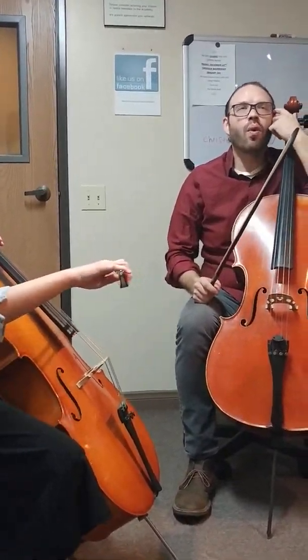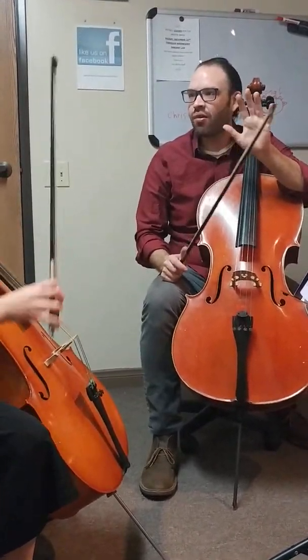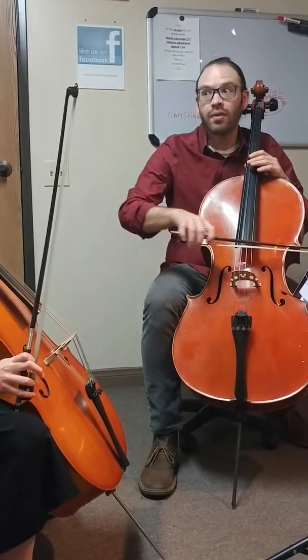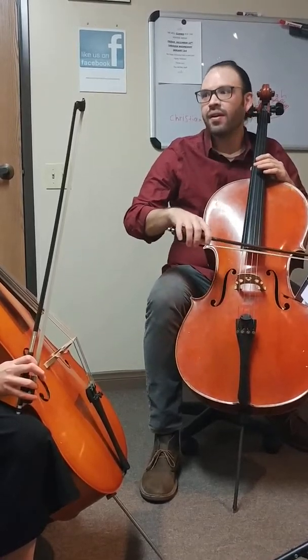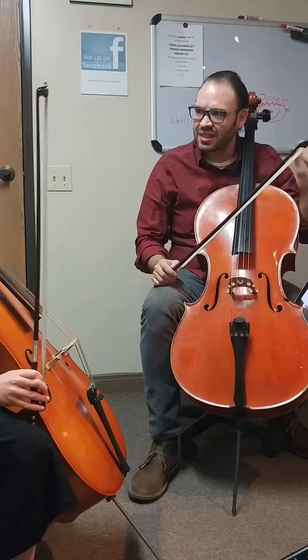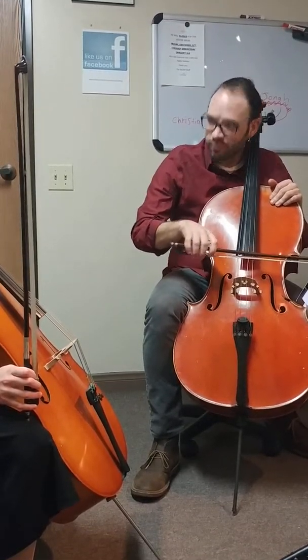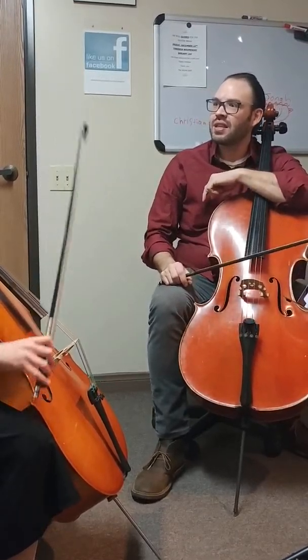Now, the reason why it's hard is we want to — even when I just did it now — you want to try to accent the eighth note, right? You eventually want to start going. You kind of want to make that. You have to do the opposite. You have to make the strong note a sixteenth note. You got to feel that first sixteenth note.